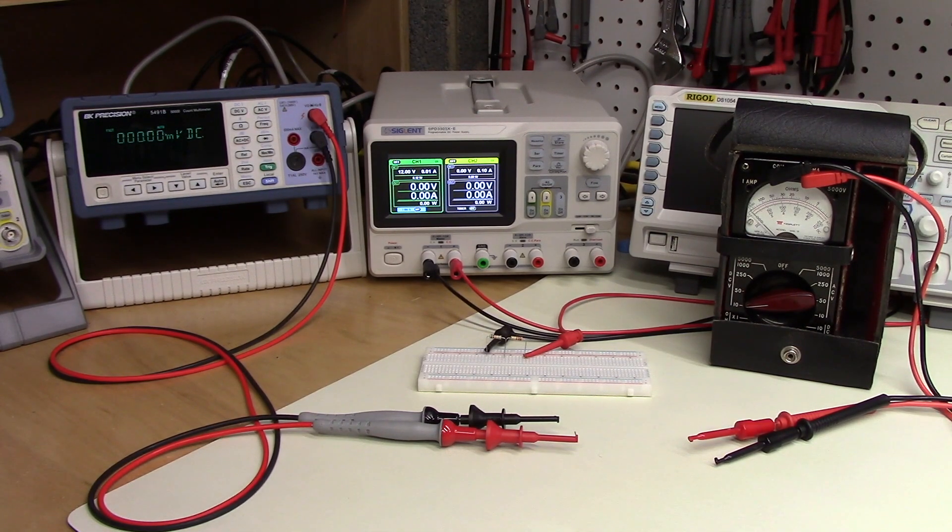This point was made in a viewer comment recently, left in response to video number 21, which was the final video in the series where we restored an ICO 221 vacuum tube voltmeter. In this video, I thought it would be good to go into a little bit of detail as to why measurements made with older VOM type meters won't agree with modern DMMs or even VTVMs in many circumstances.